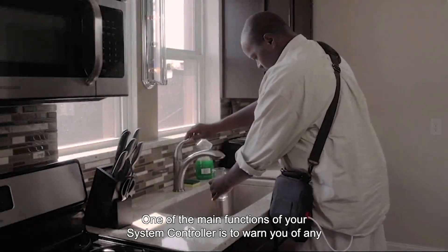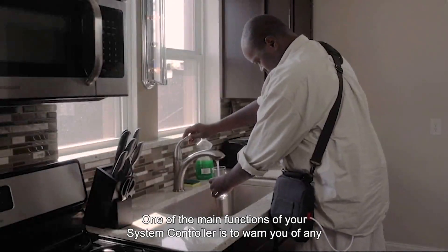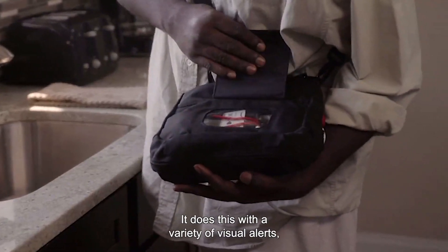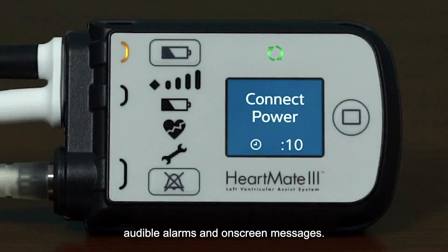One of the main functions of your system controller is to warn you of any problems with the pump or its power supply. It does this with a variety of visual alerts, audible alarms, and on-screen messages.